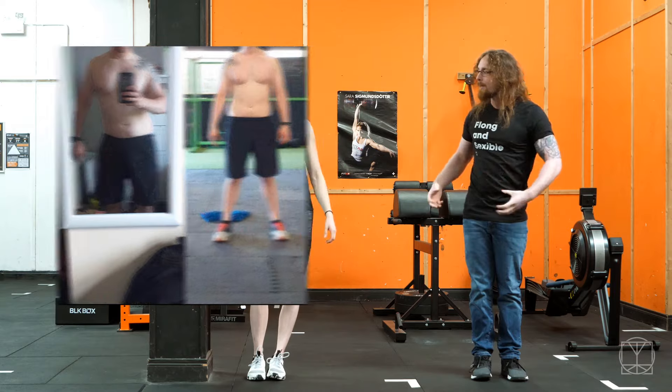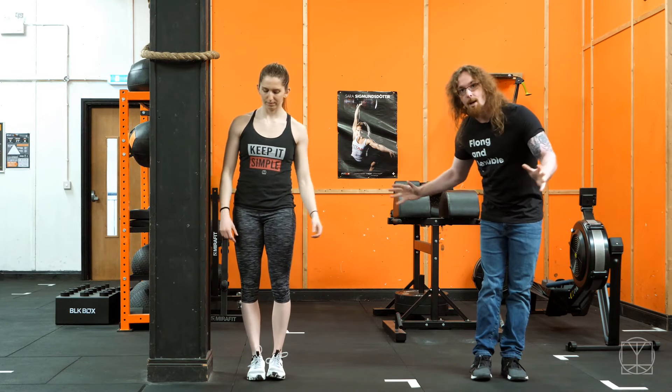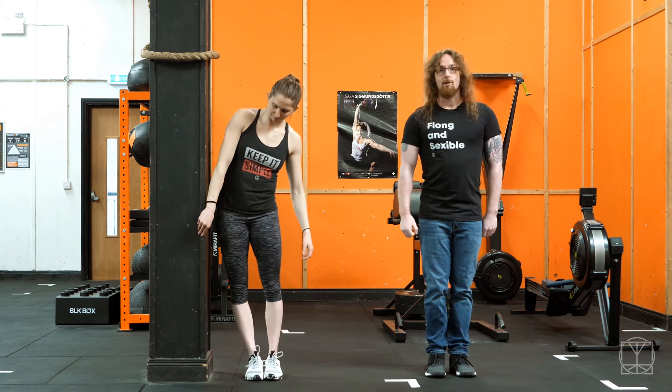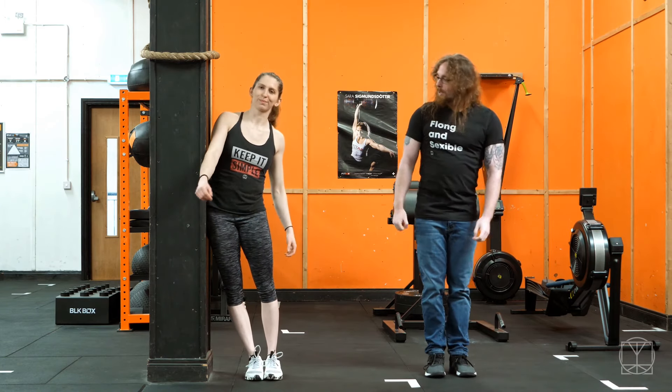So it's a really important thing to open up your obliques. How do we set up for this? We have our feet a little bit away from a wall, and then Jenny's just going to lock her hips against the wall.